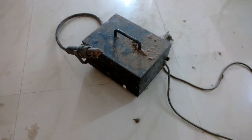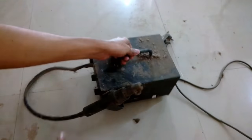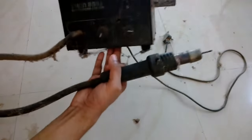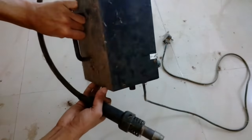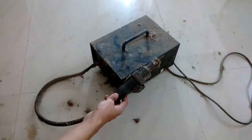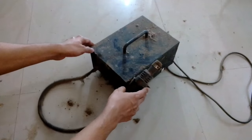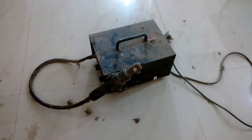Hey guys, welcome back to another episode of 'It's About Everything.' In this first episode, I'm going to clean this hot air blower and then find out the problem why it does not heat up. So let's get going. I have a few options for cleaning this, and some of those are as follows.